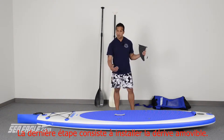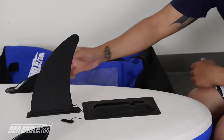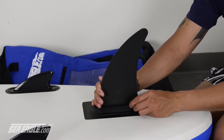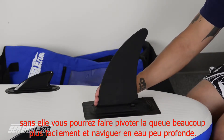Your last step is to flip your board over and insert your large skeg. The slide-in skeg is a great feature as this allows you to attach it to the board with or without it being inflated. With it, your board will track straight and true, and without it you'll be able to release the tail much easier as well as travel in much shallower waters.